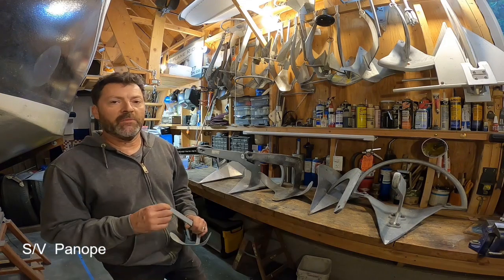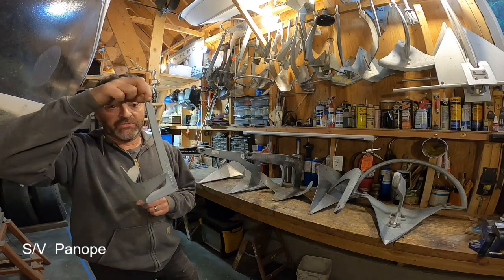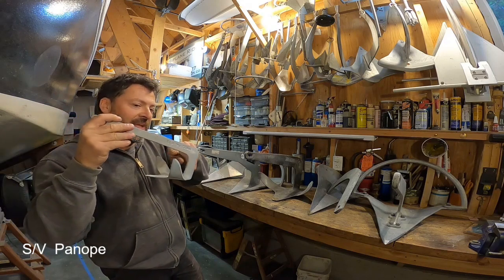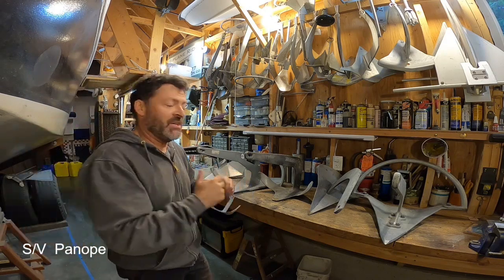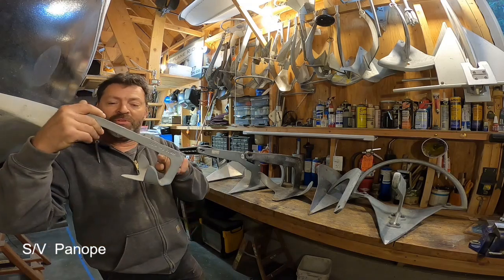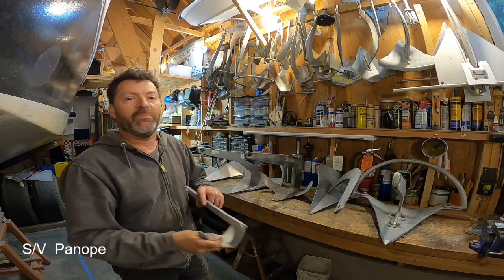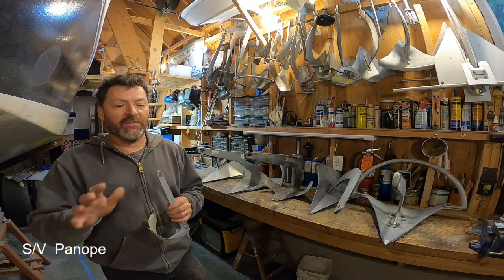Another factor worth mentioning is that you can kind of cheat this if you begin your drop with the anchor in the bow roller in a partly-extended position. If you let it go quickly, it's going to already have some horizontal motion and inertia before it hits the water — but that's not anchor flying, that's a geometric phenomenon of the roller. You can use that to your advantage, but I want to test just the hydrodynamic flying concept. So in all of these tests, the anchors are going to begin their descent from dead vertical.